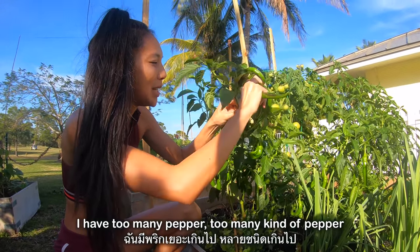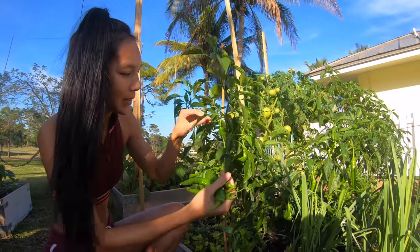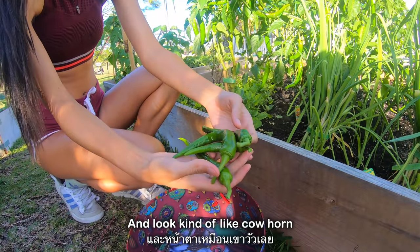I have too many peppers, too many kinds of pepper. And they look like cow horn.